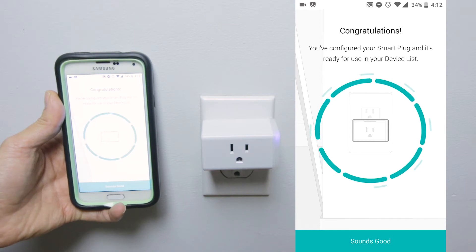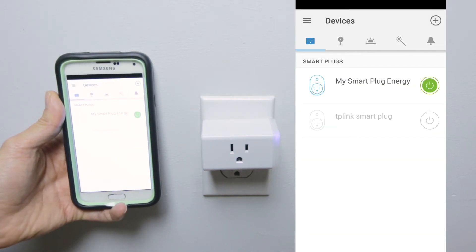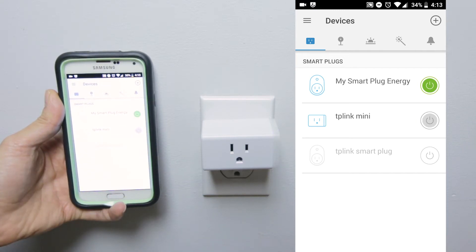At this point you press OK and it's all set up and ready to control. As you can see it shows up, and you press the green button to turn it on and off. You can see the light on the device turn on and off — it's all set to use.